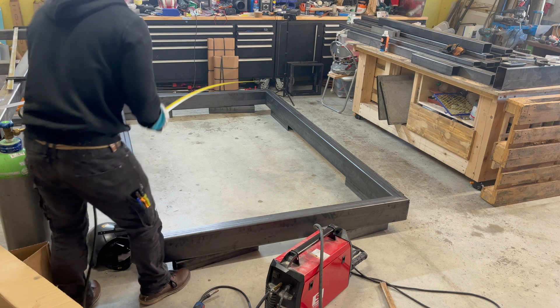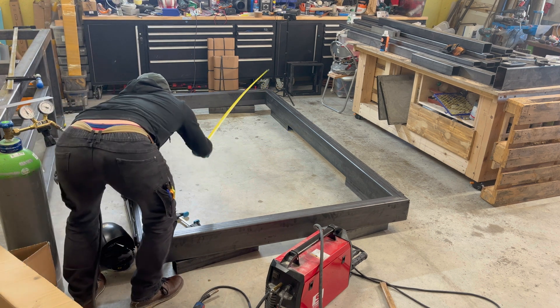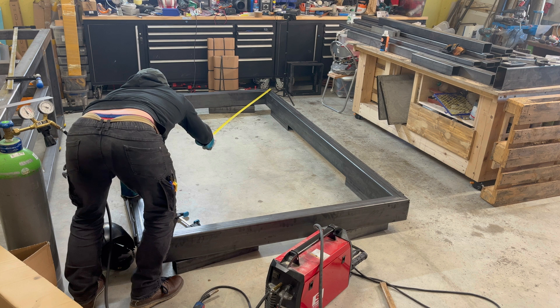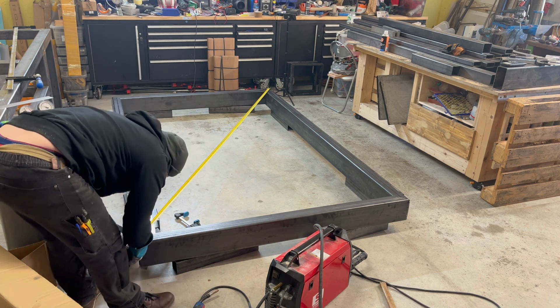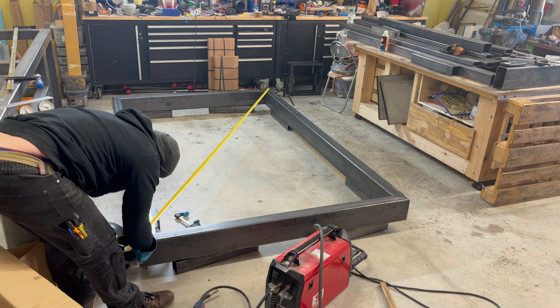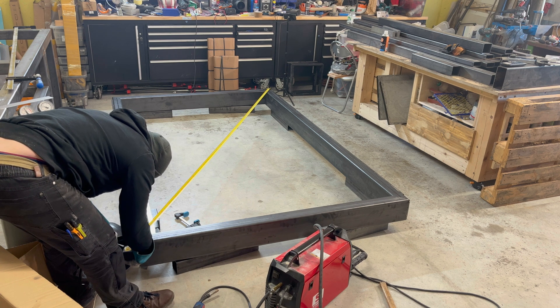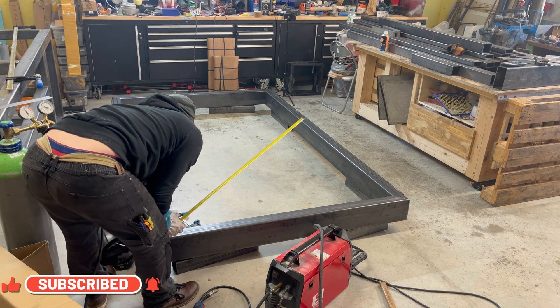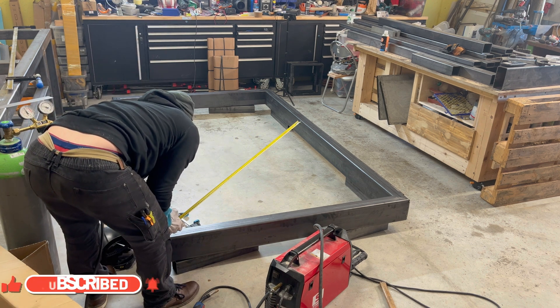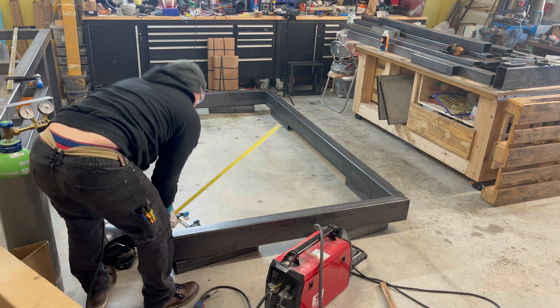I hope you guys enjoyed this build series. Leave a comment, like, subscribe, and share this content — it helps me get noticed on YouTube. If you have any questions about this downdraft table I'm building, don't hesitate to leave a comment and I will respond. Be sure to check out the next upcoming video where I put the internal supports into the downdraft system. Hope you guys stay tuned and see you in the next video.